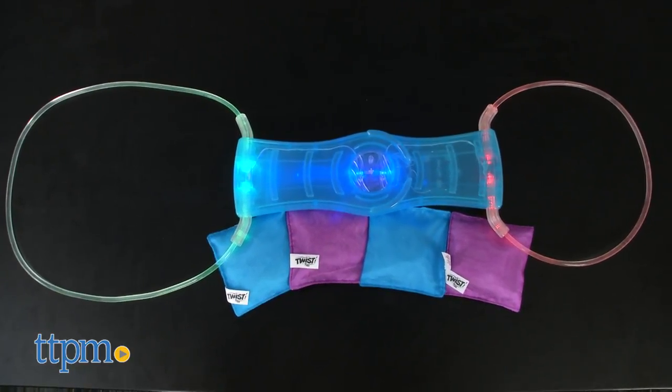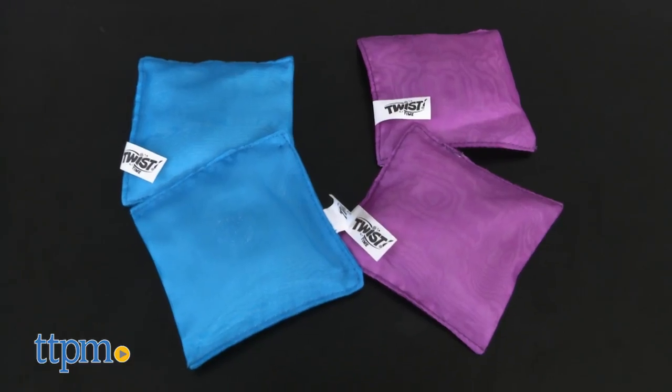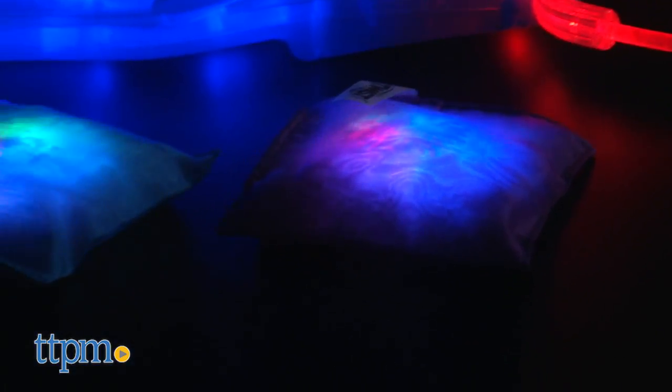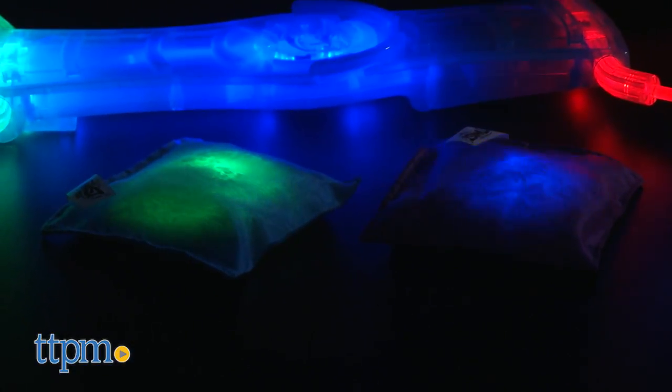The game includes one electronic light-up flashing target and four light-up beanbags. Button cell batteries are included for the beanbags but three AA batteries are needed for the target.